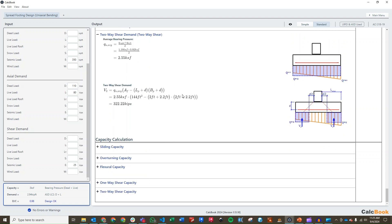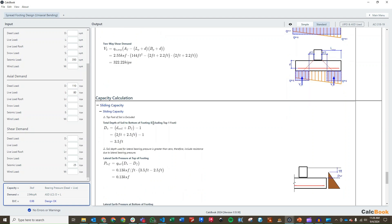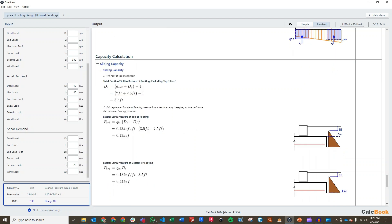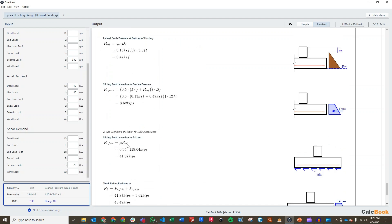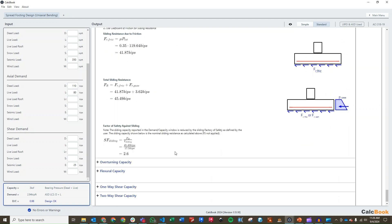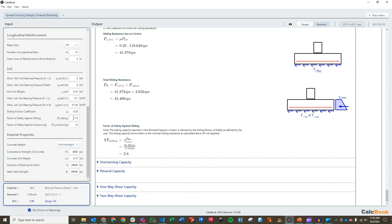We move on to the capacity side. We calculate our sliding capacity using friction in addition to the lateral resistance of the soil. We exclude the top foot, so we have a total depth of 3.5 feet for lateral pressure. We calculate our pressure at the top and bottom of the footing, our total sliding resistance due to passive pressure, then our sliding resistance due to friction, and add those two up for total sliding resistance. From there we calculate the factor of safety for sliding, and we can adjust the limit criteria as needed.